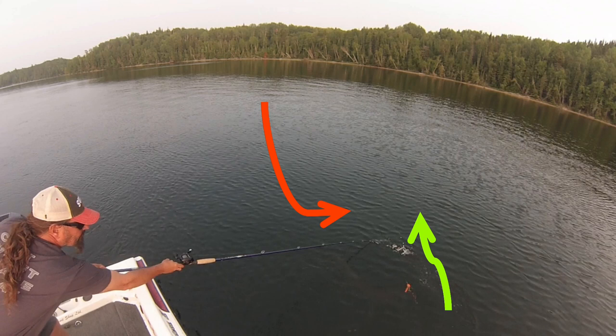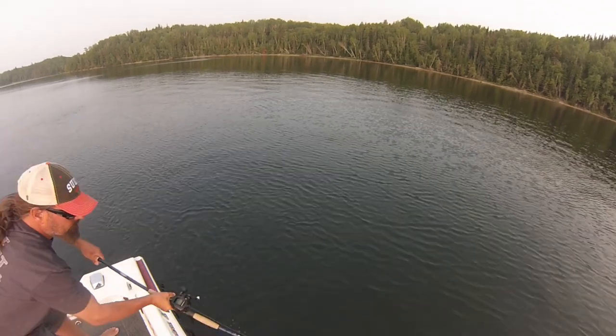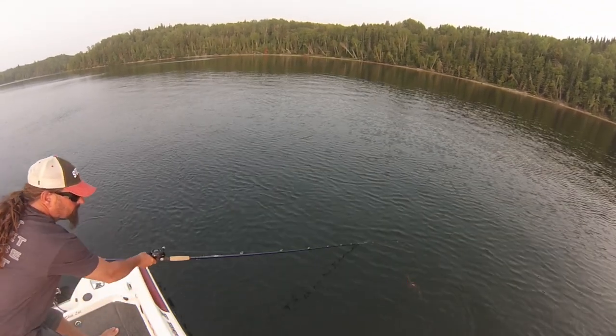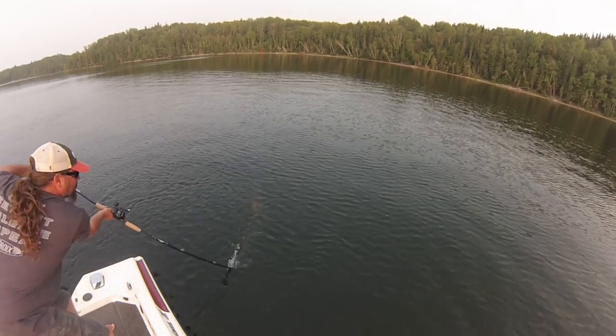Dave turns and the fish is almost on the lure — but look how stretched out Dave is. What would he actually do if that fish hit? He's so out of position he'd have no leverage for a hook set. The fish just barely misses it. Dave tries to go around again, and on the second turn the fish takes a deep swipe at it — but again it's a guessing game at that point.